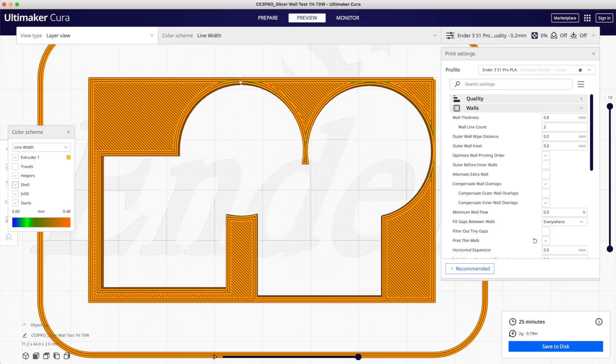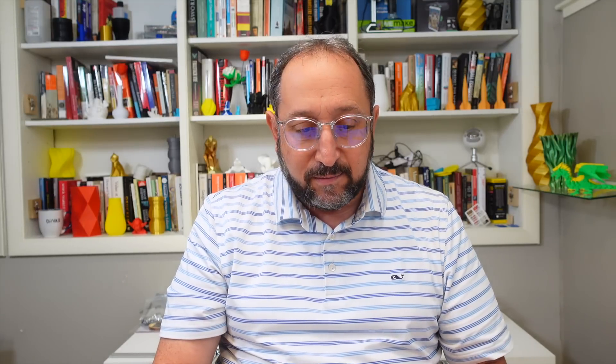But wait — Cura 4 also had the ability to vary extrusion. In Cura 4, there are a couple of areas where the color shows under-extrusion, meaning it extruded less material. But the maximum extrusion appears to be nozzle width — so Cura 4 didn't have the ability to extrude significantly more than nozzle width. It optimized below nozzle width for fine features, but not above it. That's one of the key changes in Cura 5, in addition to the algorithmic changes.